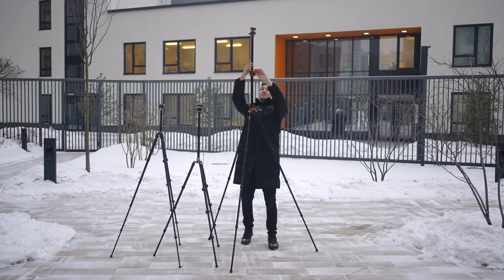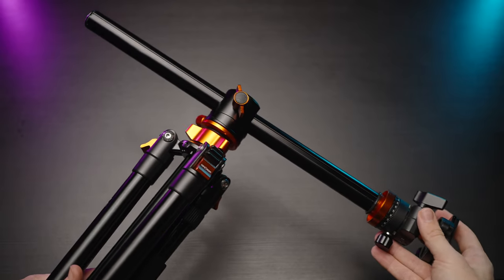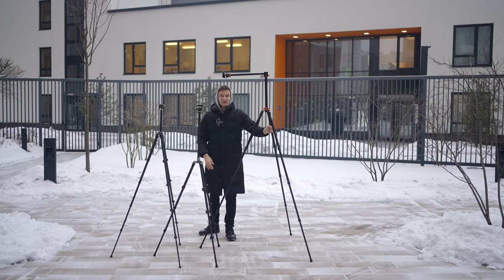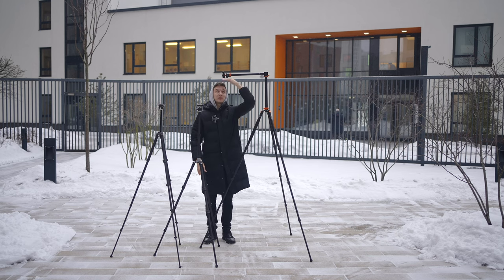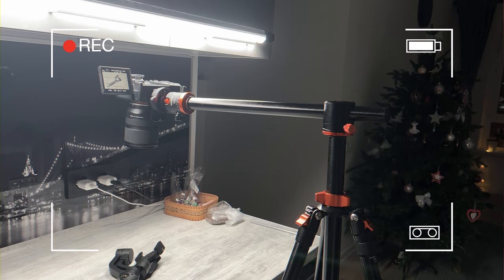It also has this little mechanism that allows you to make a top-down shot, as you can see right here. Basically you can have it around 190 centimeters above the ground, so it's very easy to make a top-down shot like I show you in this example.